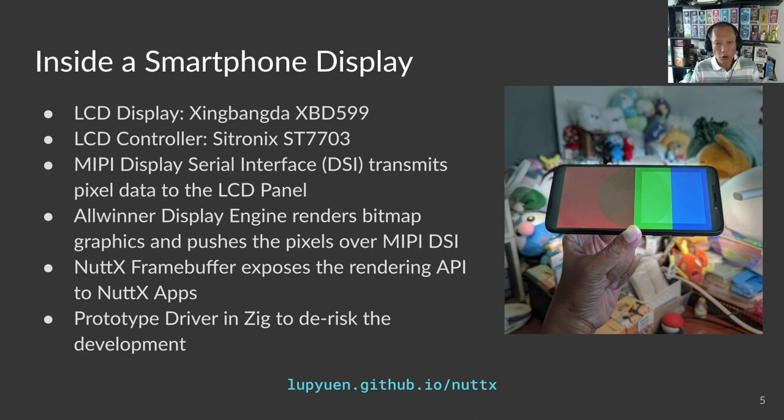Thankfully, we didn't need to build all the drivers. NuttX provides some drivers, like the frame buffer interface, that makes graphics rendering a little easier. Most of this isn't well documented, so we created quick prototypes of the display drivers in the Zig programming language. Zig is safer — it has runtime checks, so we don't run into bad pointers inside our prototype driver. When everything was tested okay, we converted the prototype drivers from Zig to C, which is not that hard since they are similar languages.